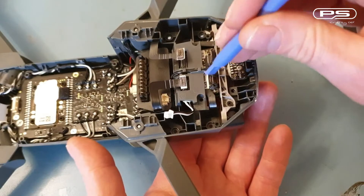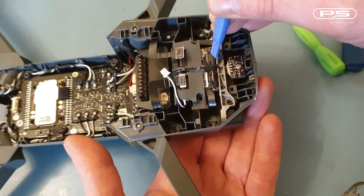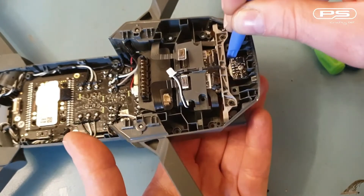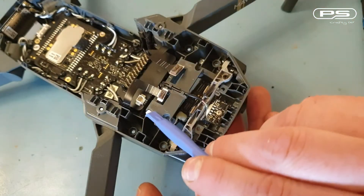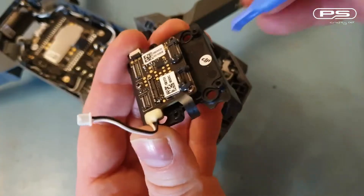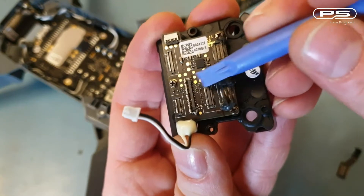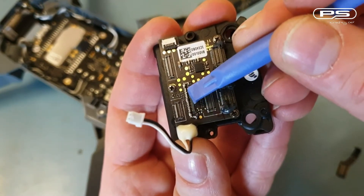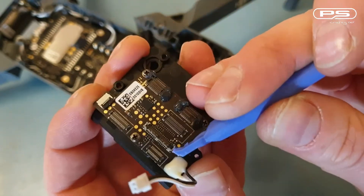Gimbal's off, and I can slowly walk off the gimbal board. Careful of the power connector though, don't want to rip that off. So my other half of the gimbal ribbon cable is here, and my camera signal cable should have been connected there. I've just noticed one of the side clips on the connector is damaged, so let me quickly sort that.